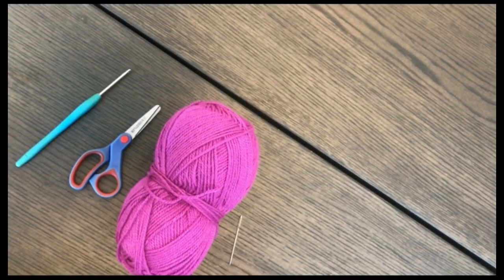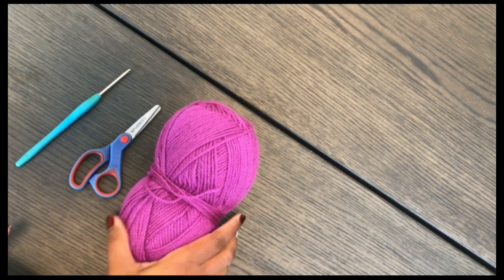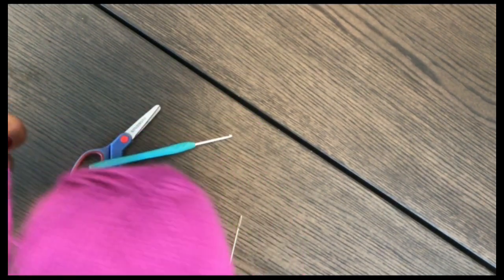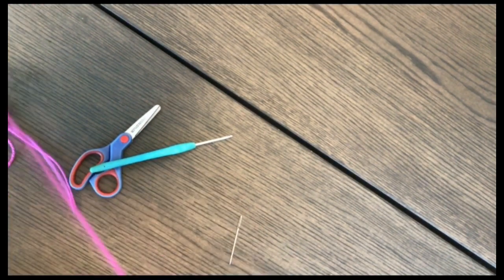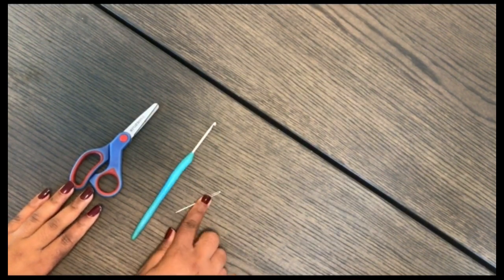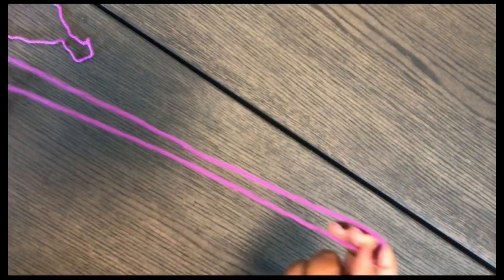Hi everyone, welcome back to my channel. Today we're going to make a bralette. I have a written pattern already for this and I've decided to release a video tutorial for it. The pattern is free — it's in the description box below, and you can find it on my Ko-fi and my Ravelry store. I'm using double knit yarn with a 3.5mm hook, although the yarn recommends 4mm, because the smaller hook will make the bralette firmer. I'll also need a darning needle and scissors.